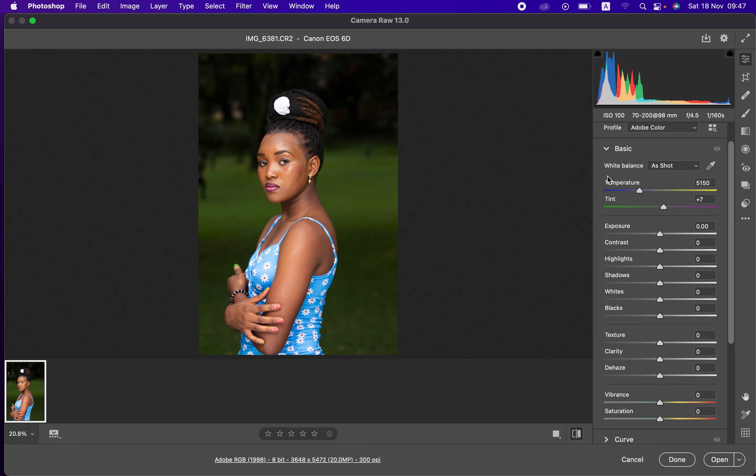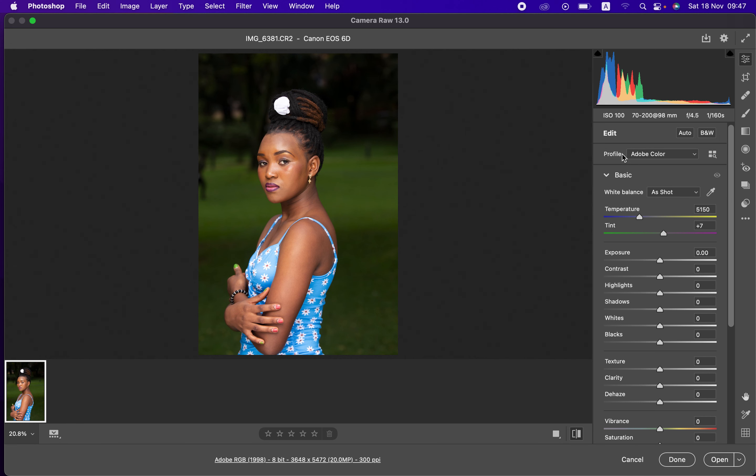The very first thing I do when editing my raw photos is change the picture profile. Come to the Profile section — this is only available for those who shoot in raw; if you shoot JPEG this feature won't be accessible. Change it from Adobe Color to your preferred profile. Since I shot this in landscape in-camera, I'm going to choose Landscape.